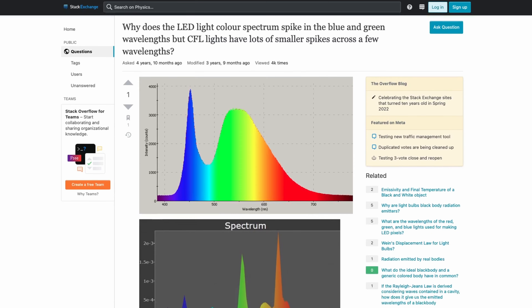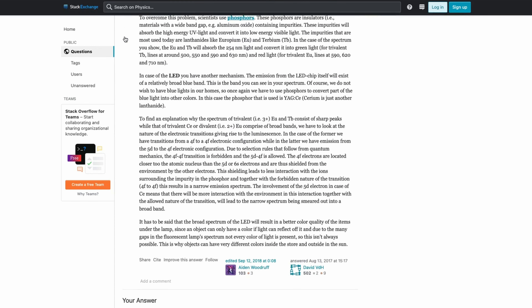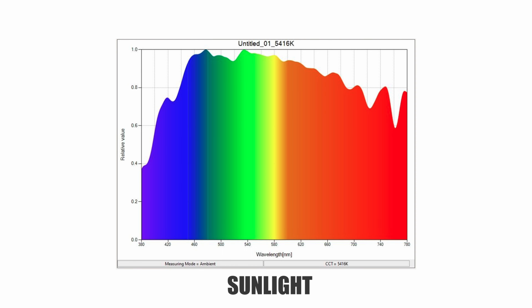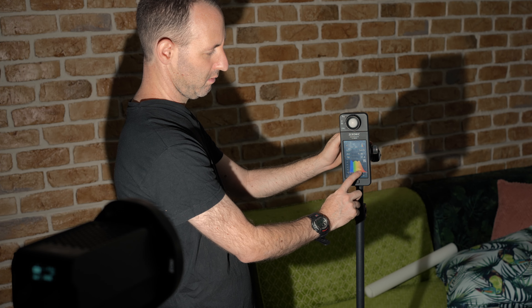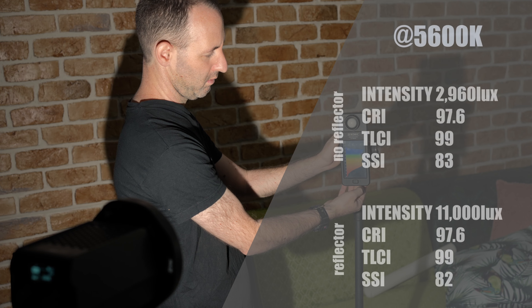One major innovation of the SL1 is the reduced blue spike in the light spectrum, which is problematic for other LED lights to accurately produce. We asked iFootage for an explanation about how they accomplish this and will update the article on our website when we get an answer. For reference, here's a comparison of the light spectrum of natural sunlight versus a regular COB LED versus the SL1. You can clearly see the spike in the LED readings, but the SL1 readings are a lot closer to natural light.